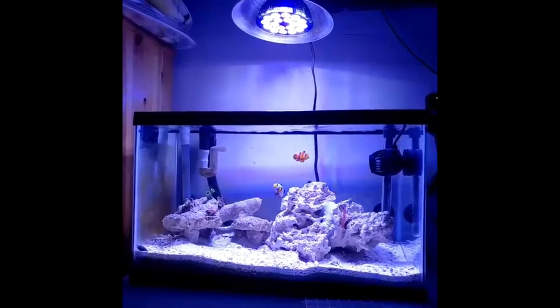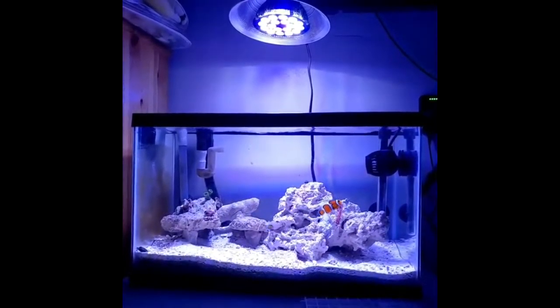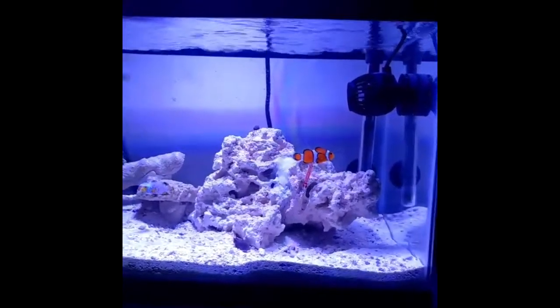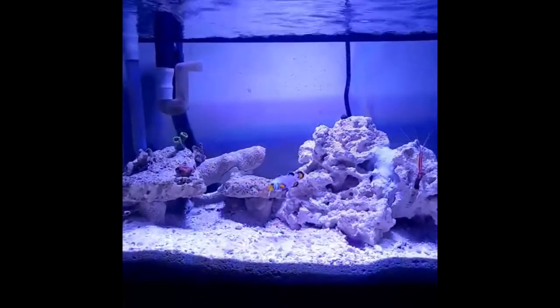What's up YouTubers, welcome to my channel Mr. ReefBuster. This is episode 3 of the 10 gallon nano reef project. I finished aquascaping my 10 gallon nano reef — here it is with the final aquascape and all the rocks finally added.